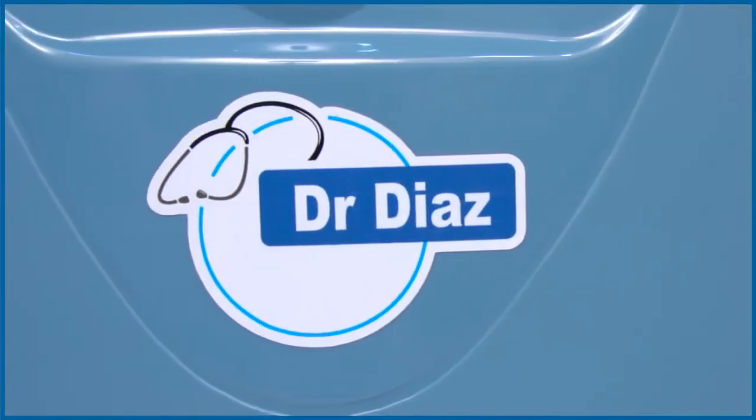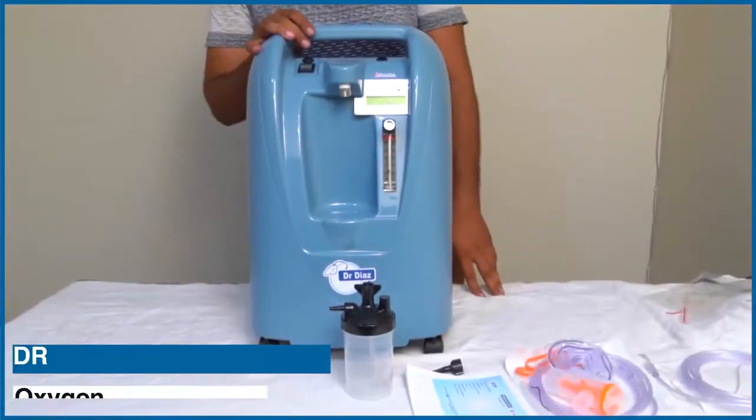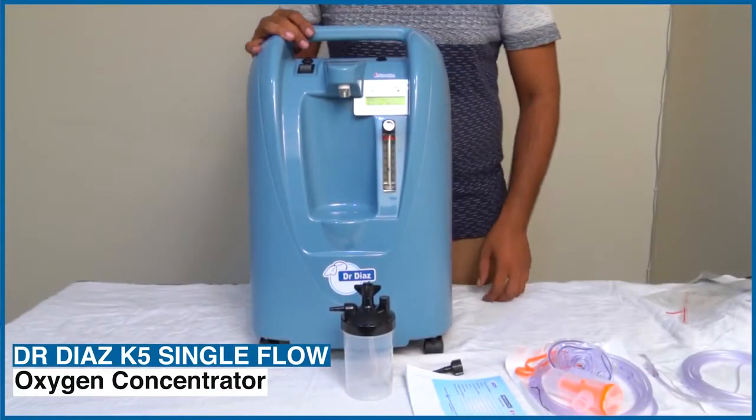This is Dr. Dai's K5 Single Flow Oxygen Concentrator with 5 litres of oxygen capacity.